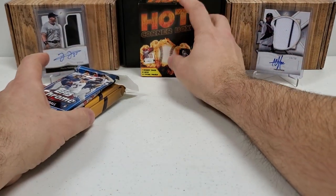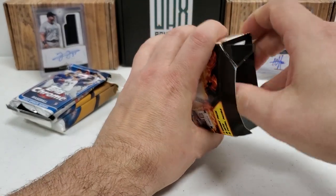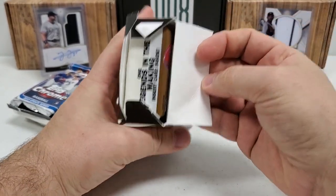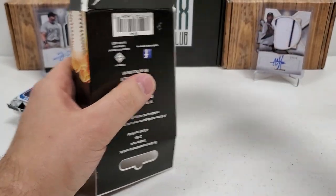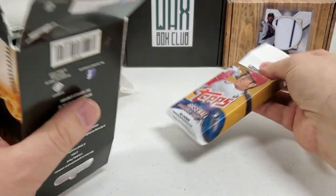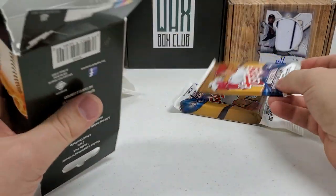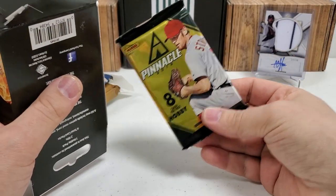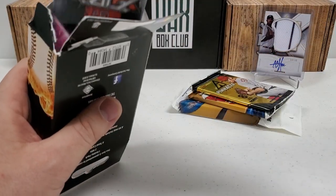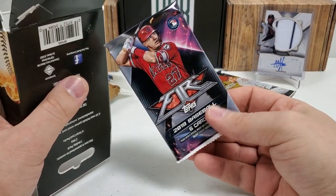Let's open this other one up real quick, and then we'll do the packs all at once. You can already tell we are gold — our fat pack is 2018 Update once again. Sweet. There we go, our 2018 retail pack. Our Pinnacle Hobby pack from 2013. Our other pack — this time it's a little mix-em-up: 2019 Fire, but I'll still take it. It's a good year for it.